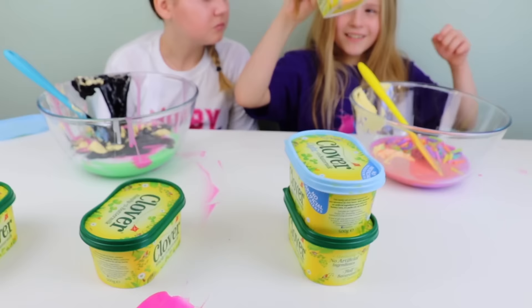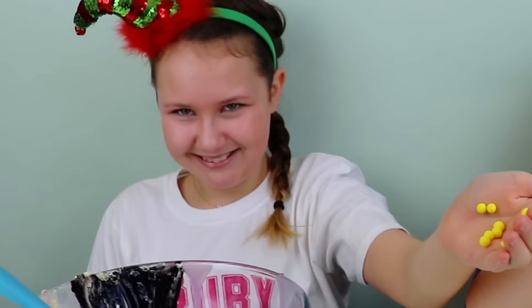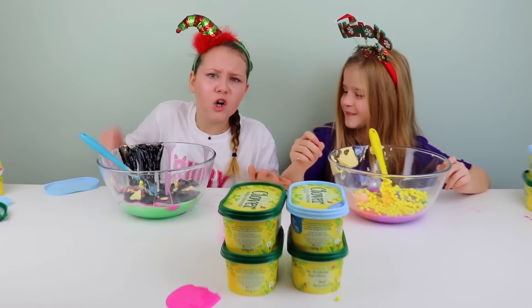I'm going to choose this one. Guys, it's the second to last round and I can't handle any more butter. I need something crunchy or sparkly. But this one.